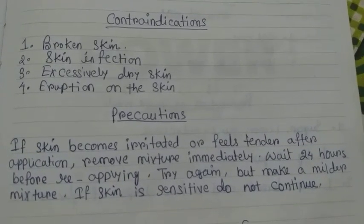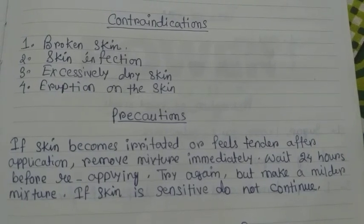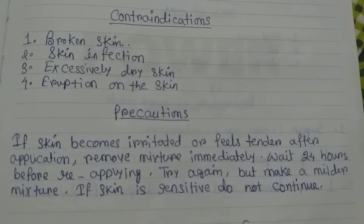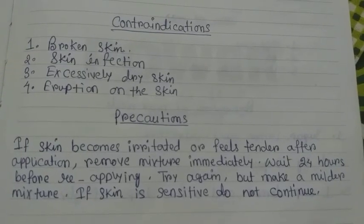Precautions: If the skin becomes irritated or feels tender after application, remove the mixture immediately. Wait 24 hours before reapplying. Try again but make a milder mixture. If the skin is sensitive, do not continue.